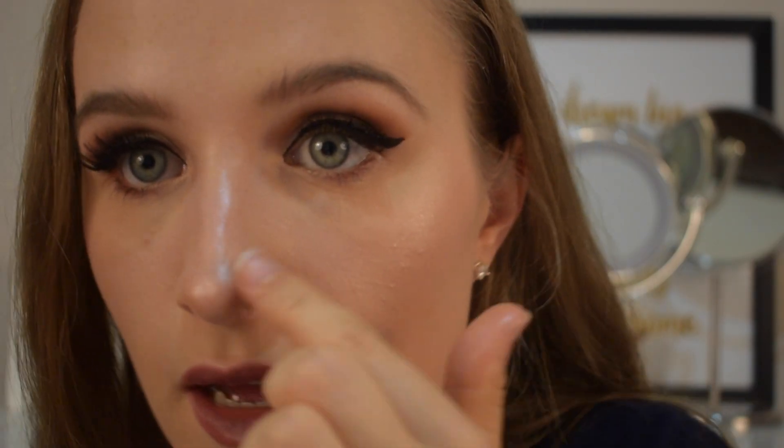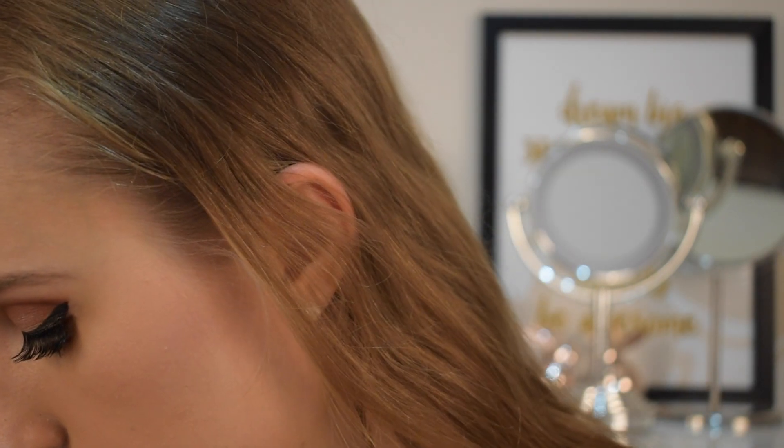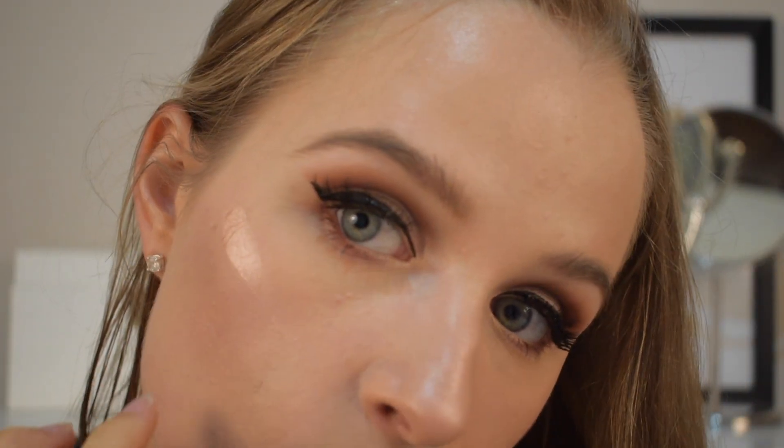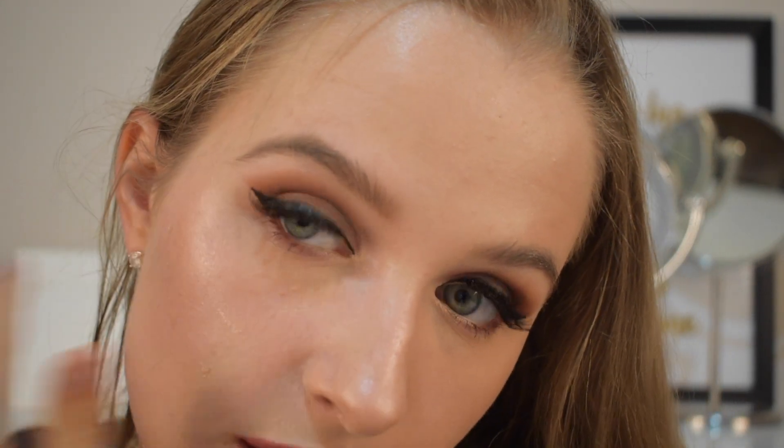I might even try going in with my finger. I feel like it's quite a natural-ish highlight. Now I'm putting it on with my finger — I think it's coming out a lot better. There we go, there it is.